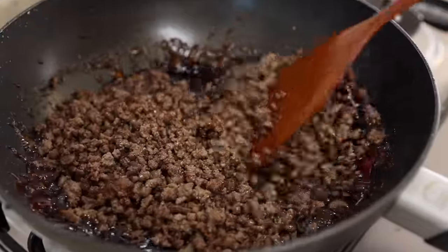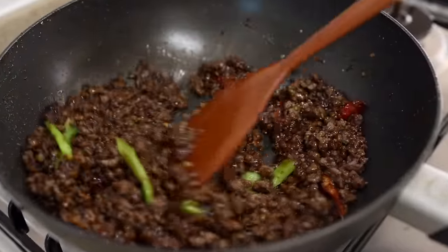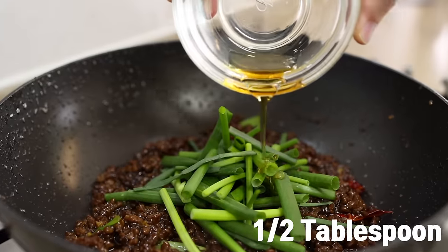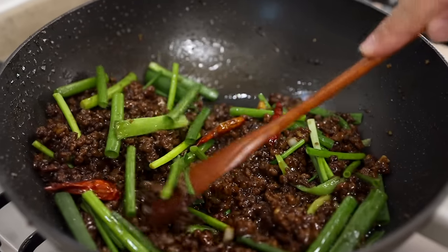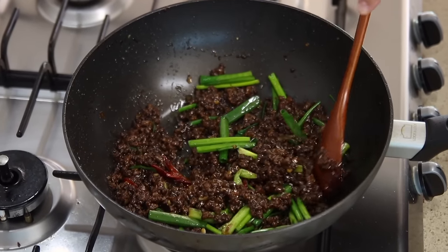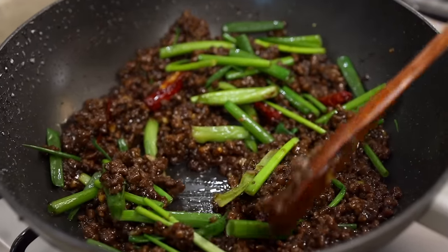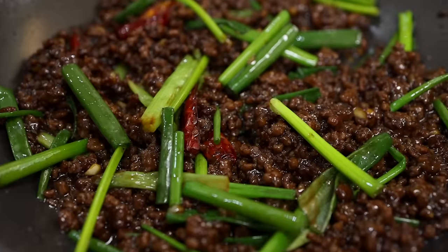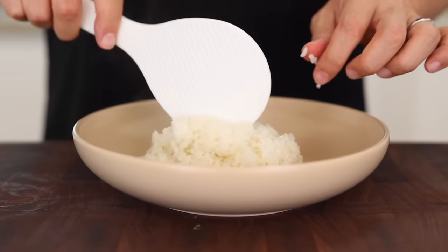Once the sauce thickens up a little bit, add the beef back in and give it a good stir for about one minute. Once everything is nicely coated and glossy, turn the heat off and add the remaining green onions, half a tablespoon of toasted sesame oil, and give it a final mix. We're just letting them cook in the residual heat — if you add them earlier they'll become mushy, and that's not gonna be pretty. Congratulations, now you know the secret of Mongolian beef!